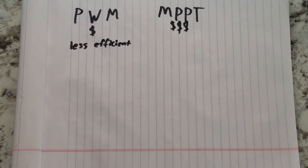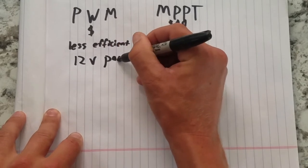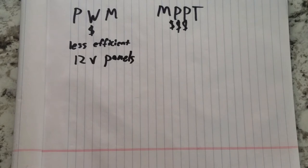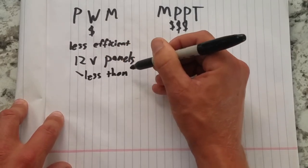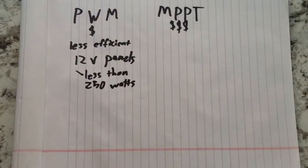There are two things to consider when planning your solar system: battery bank voltage and input solar power. Most people will want to run a 12 volt battery bank to maximize the availability of DC powered products. If you run a 12 volt battery bank with a PWM charge controller, you'll need 12 volt solar panels, which typically put out 75 to 150 watts and are rare to find second-hand. Given that you'd need to run new panels with a PWM controller, this is only the most cost-effective system under around 250 watts.